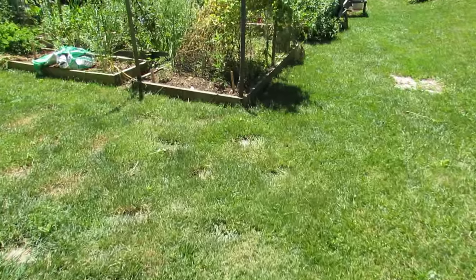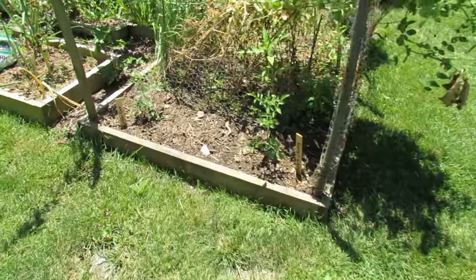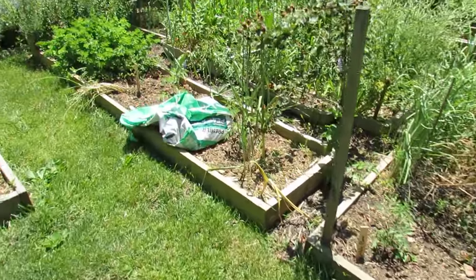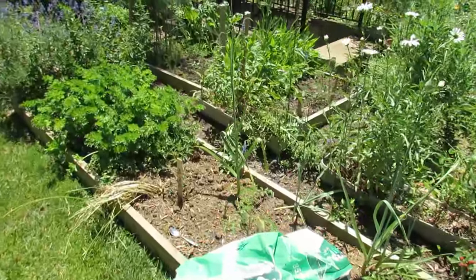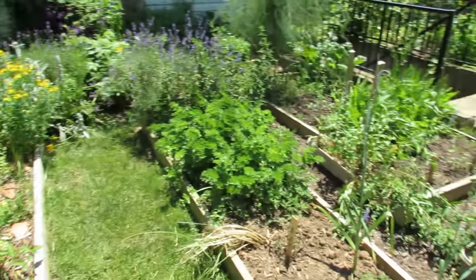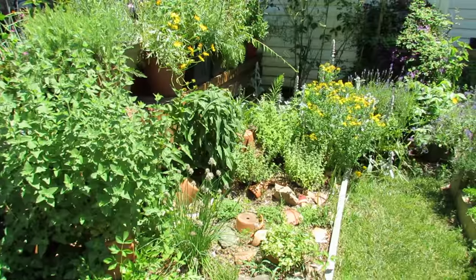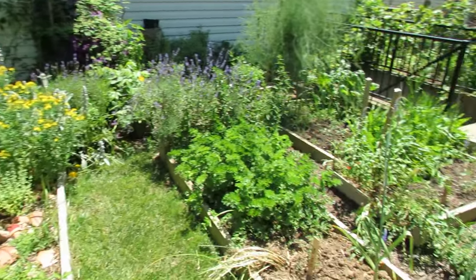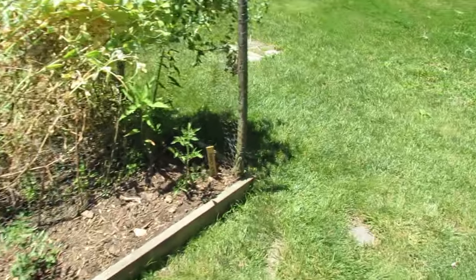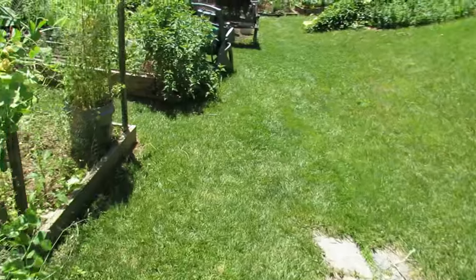Right in here are my third wave of tomatoes. These are my cherry tomatoes that went in maybe a week ago and they're going to be taking over the space of a lot of the greens and things I'm taking out. I also have a lot of my flowers in bloom — they're attracting pollinating insects, butterflies, all kinds of different things. I really recommend, as I've said in other videos, to have some flowers, perennials and annuals, in your garden.